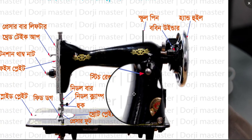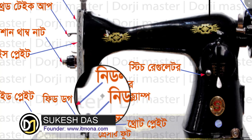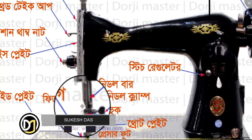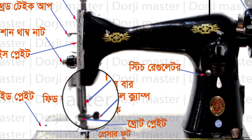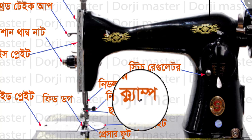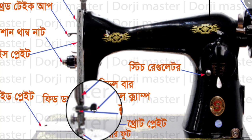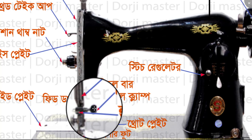This is the needle bar. The needle bar is closed. This is a needle clamp. The needle clamp is a needle clamp with a needle clamp.